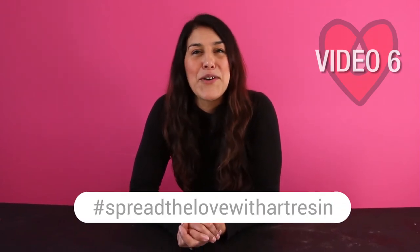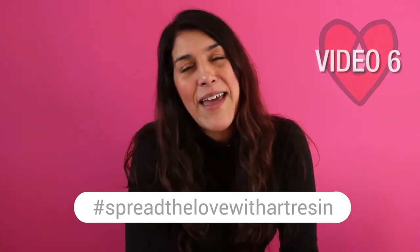We're halfway through already. It's video 6 of our Spread the Love with Art Resin Valentine's Day Challenge. I'd really encourage you to head on over to Instagram and punch in the hashtag Spread the Love with Art Resin. That way you'll get to see all of the original entries by the artists to find out why they entered the artwork that they did.